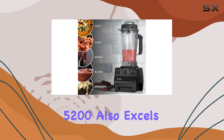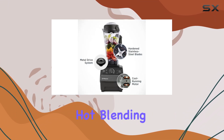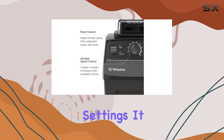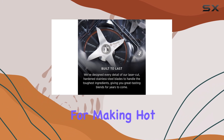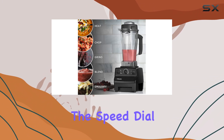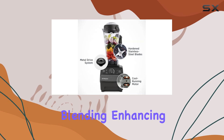The Vitamix 5200 also excels in making soups and nut butters, thanks to its hot blending capability and adjustable speed settings. It can blend hot ingredients directly in the jar, which is a great feature for making hot soups and sauces. The speed dial allows for precise control over blending, enhancing its versatility.